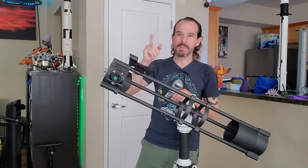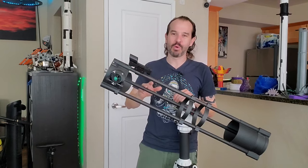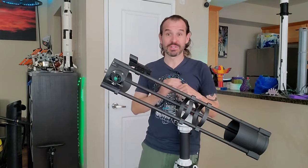The Hadley telescope is one of the best ways to get into astronomy if you're a maker like me and you're looking for a DIY project. This is my take on the popular design.